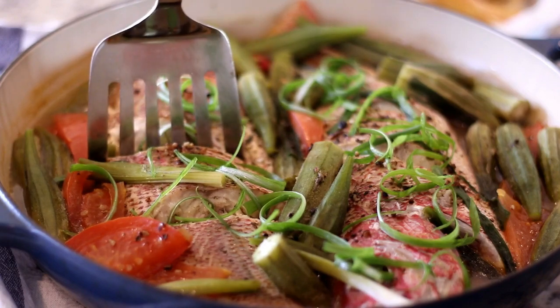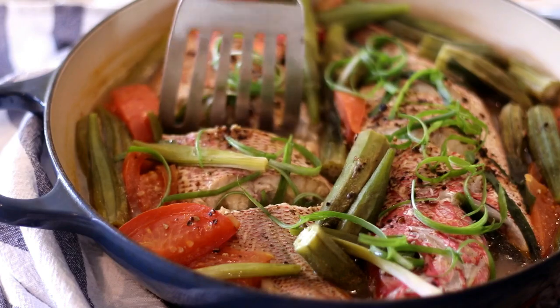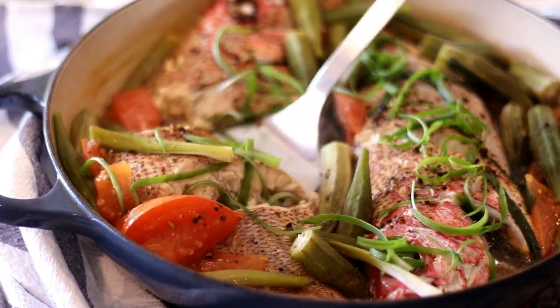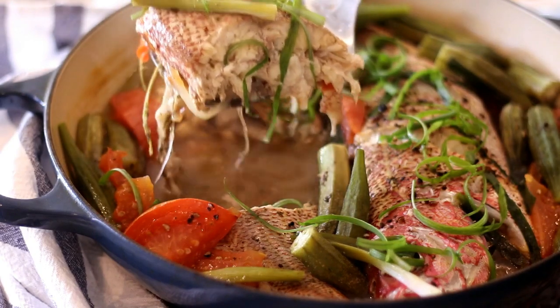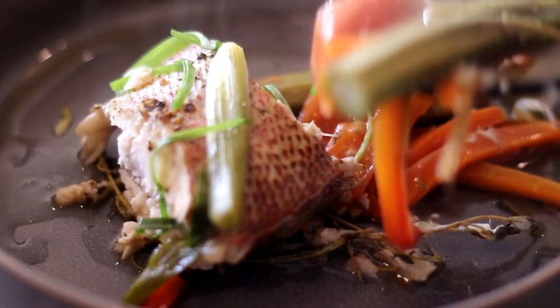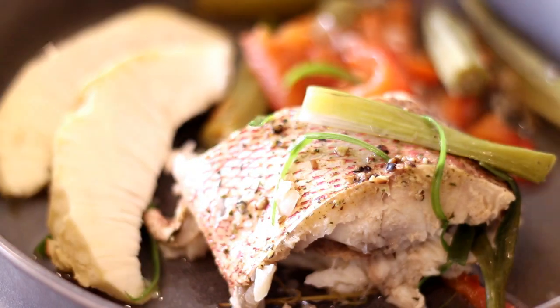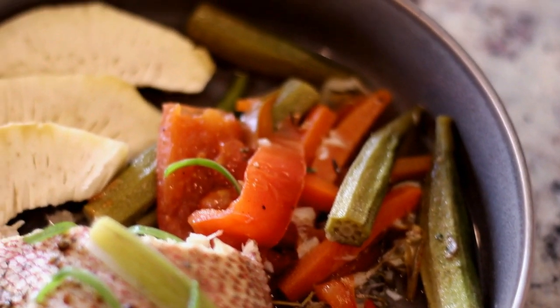I'm serving this with some breadfruit that I roasted in the oven, and it was absolutely delicious — just the breadfruit with the broth from the fish, the delicate flavors. It's fresh, it's a nice light meal and we enjoyed it thoroughly. Thank you guys for joining me. If you liked this video, please give me a thumbs up, be sure to subscribe, and I will see you next time.